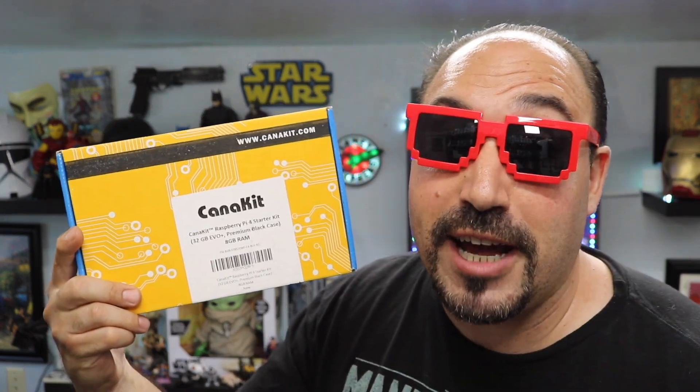If you were ever thinking about getting into the Raspberry Pi, stay tuned for today. We're going to be taking a look at the Canna Kit Raspberry Pi 4, 8 gigs of RAM.